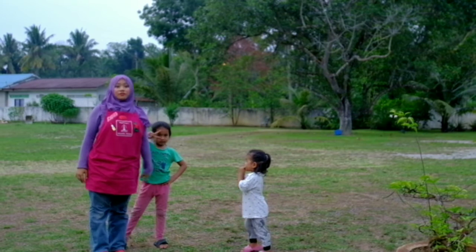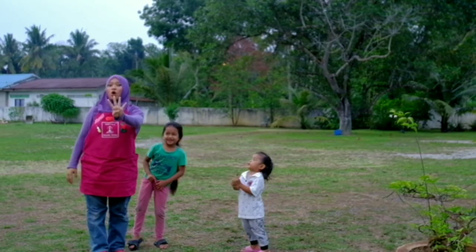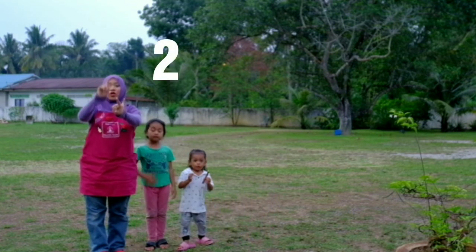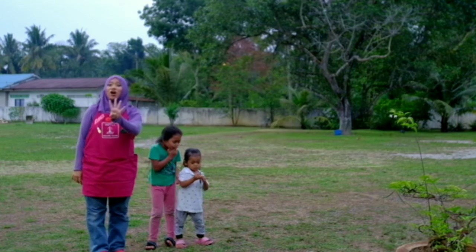So children, how many fingers am I holding up right now? One, two, three, four. Yes! It's four!